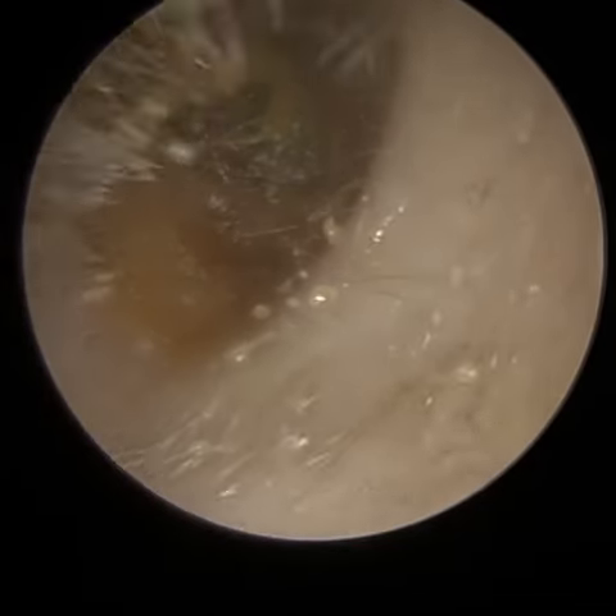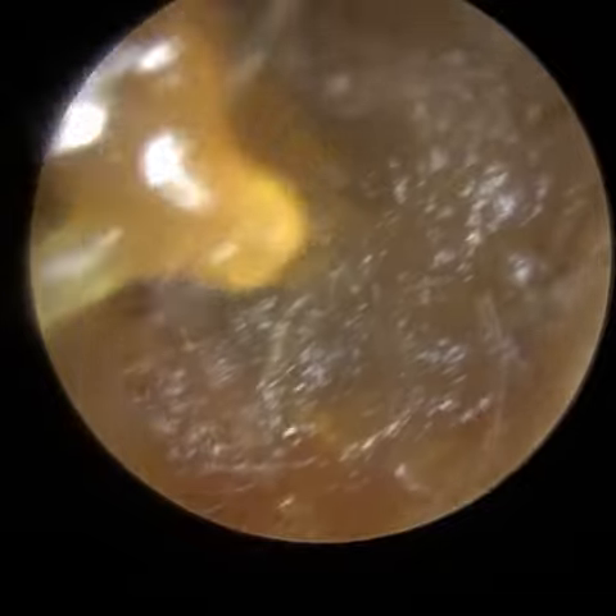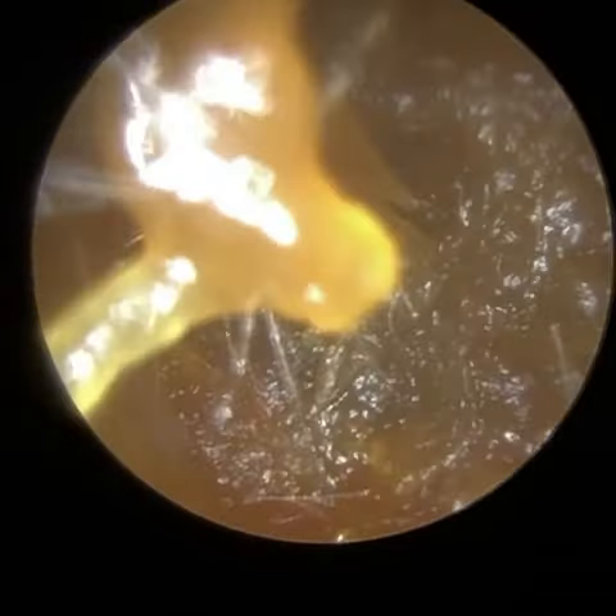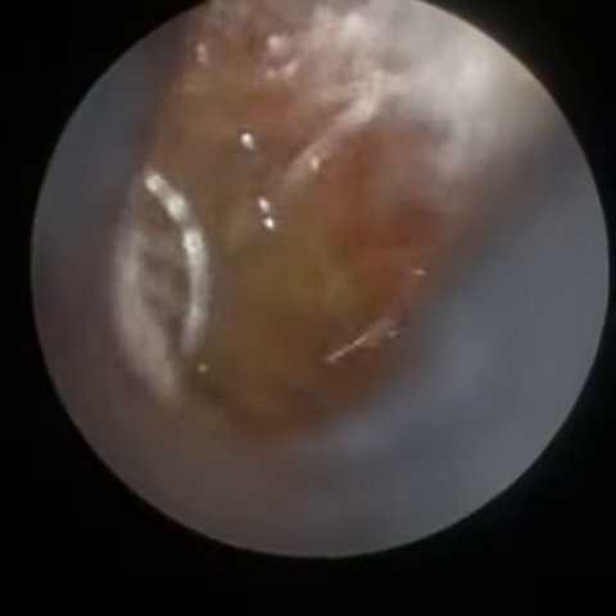You may notice that clip there wasn't actually taken with the Waxscope — it was taken with the iClearscope Endoscope, which is our flagship product and which is still available. I've also slowed the clip down, because I feel it gives you a good perspective of this patient's ear canal anatomy. In particular, the left ear, which is very narrow and bendy.